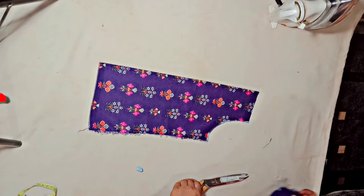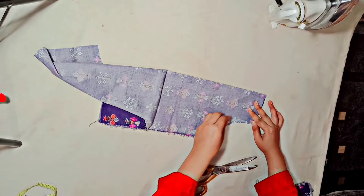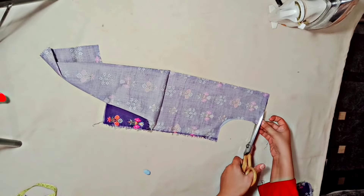Now we are cutting the armhole. This is a piece inside. We will cut the armhole in the front. We will cut the armhole — it will be better as it is sleeveless. The part will also be better for the piping.